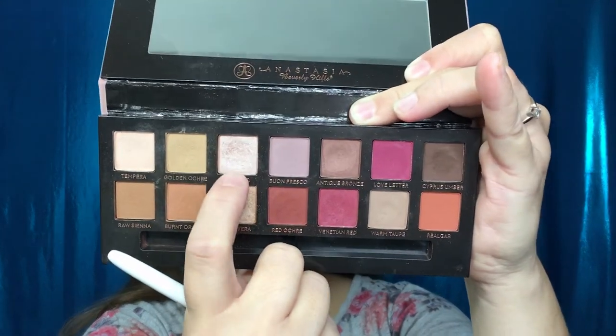I went ahead and cut my crease because it does take me a little bit longer since I have hooded eyes. Now I'm going to take the shade Vermeer and put this over the concealer.